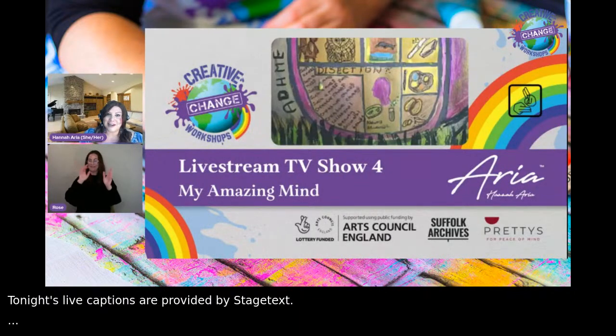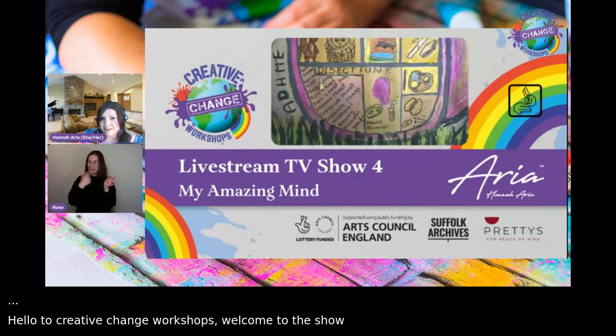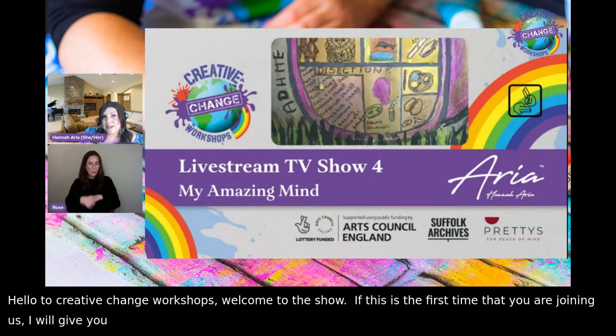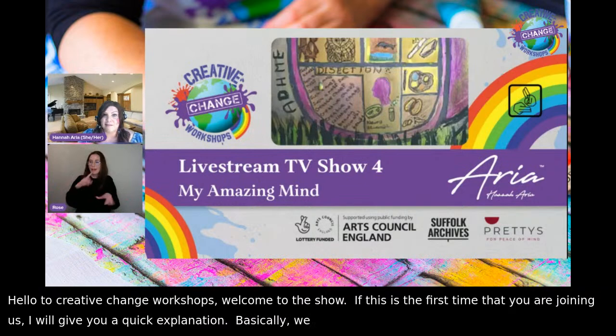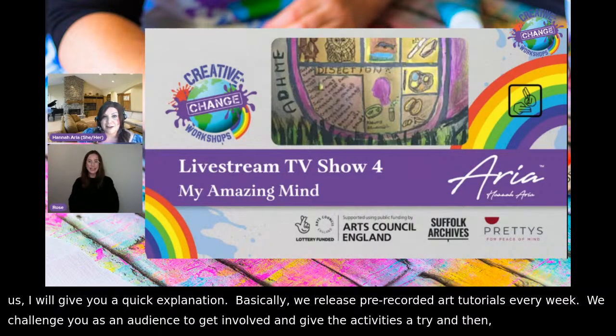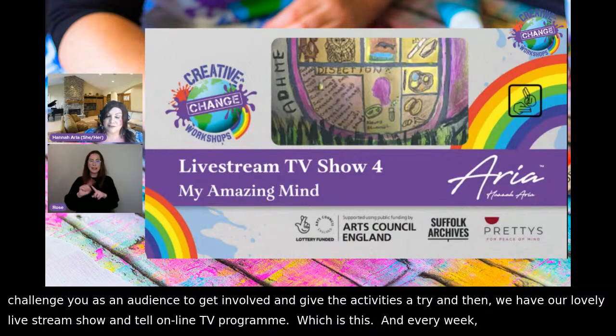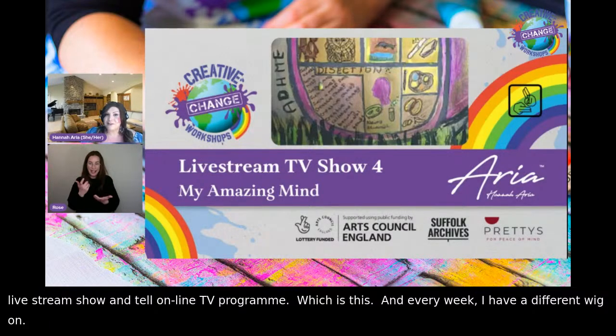Hello and welcome to Creative Change Workshops. My name is Hannah Aria and welcome to the show. If this is the first time you're joining us, basically we release pre-recorded art tutorials every week, and we challenge you as an audience to get involved and give the activities a try. Then we have our lovely live stream show and tell online TV program, and every week I have a different wig on, just for fun.